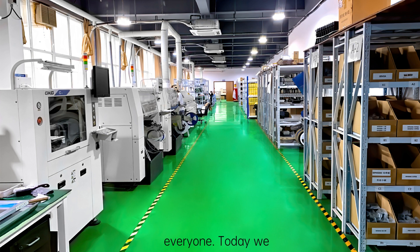Hello everyone, today we share about the daily life of after-sales service.